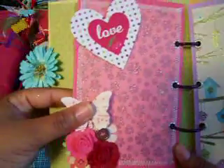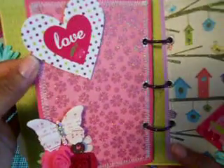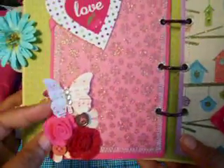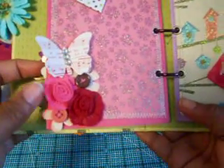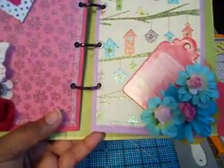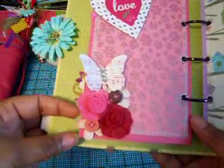And this page — I've got some ribbon behind here and I just stuck this sentiment that says 'Love' — a chipboard die. I used another one of the Jenny Boland butterflies. And these rolled flowers are by Canned Company — it was the Canned Company collection that came out this year for Valentine's Day, so I used those.